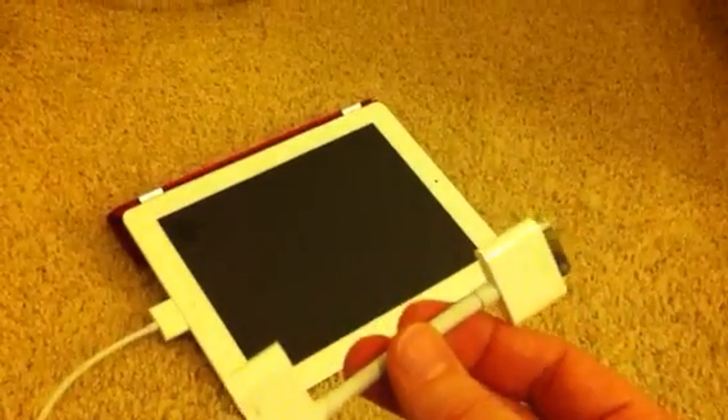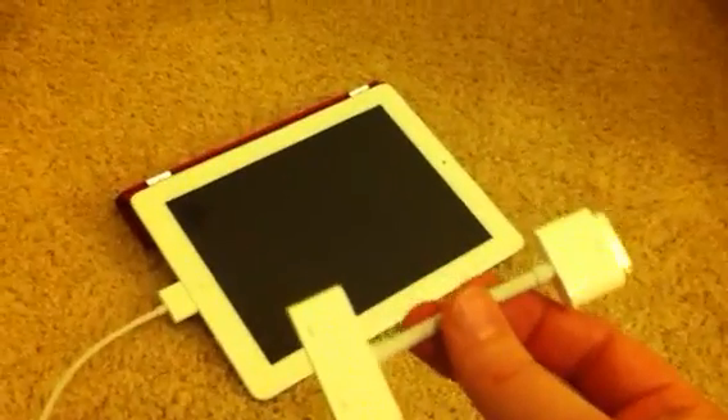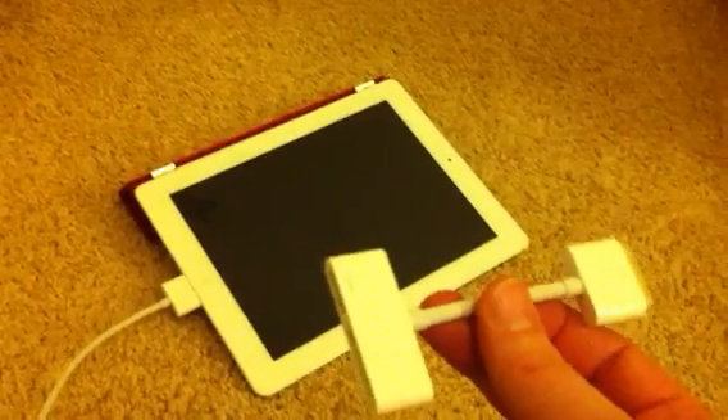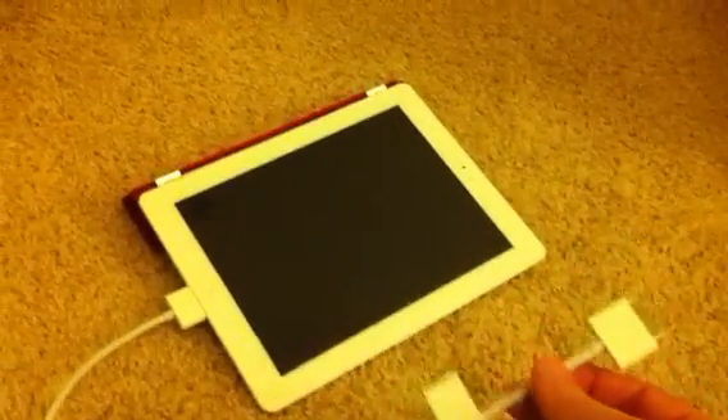Although this is pretty good, a lot of people have been asking whether you can do this with other types of connectors like DVI or VGA. So probably the first thing you should do — we've got a standard PC monitor here — is on the device that you want to hook up, take a look at the ports around the side just to see what you have there.